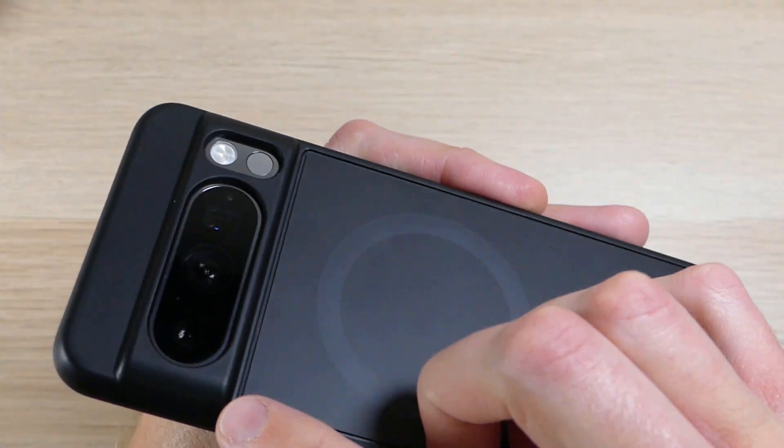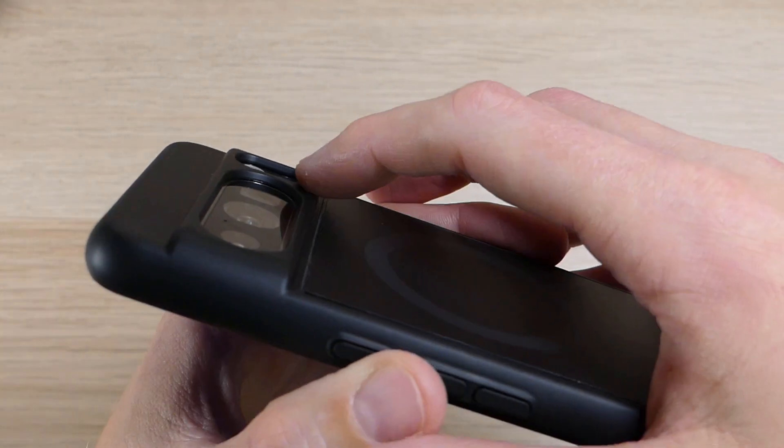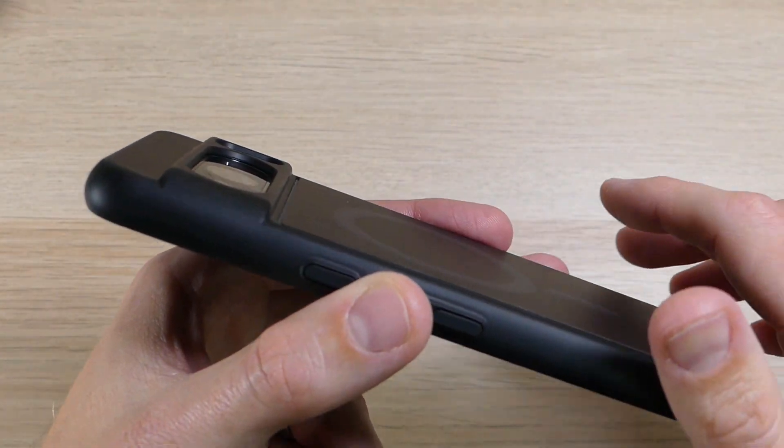On the back you have a cutout for your flash, camera, other sensors, and your thermometer. It is a harder plastic and it's a little bit on the deeper side, which protects your camera, flash, and sensors and makes sure they don't get scratched up or damaged in a drop or fall.